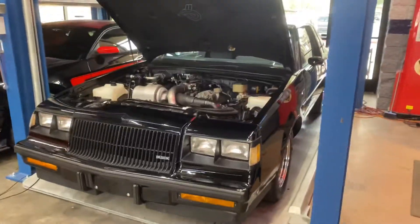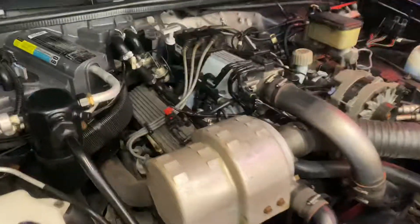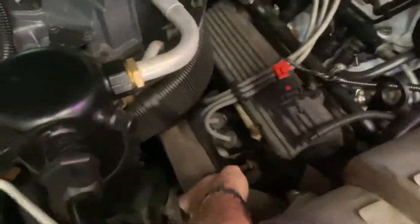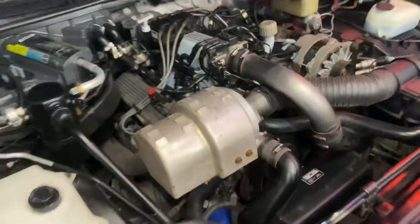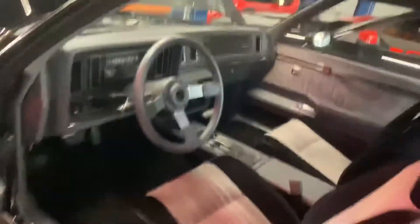We are going to do a cold start video on this 87 Grand National. You can see it's cold if I touch the downpipe, because that's the first thing that heats up. I haven't started this car in about two weeks, so I wasn't planning on having to do a start video so soon. But here we go. That's why it's on a rack.